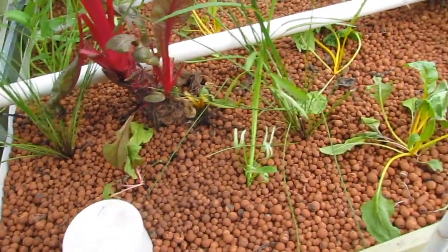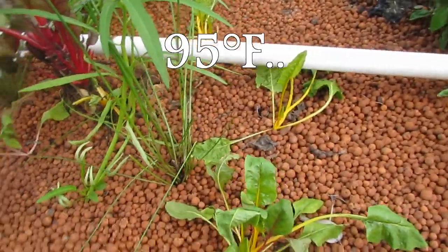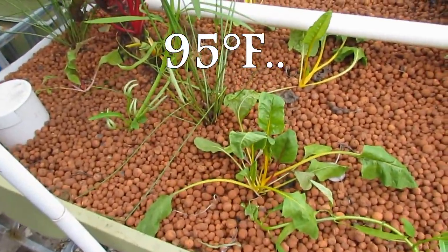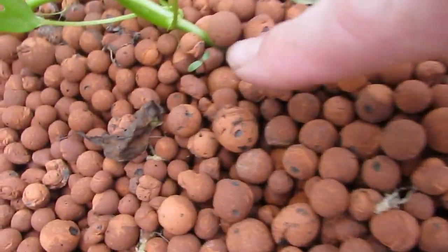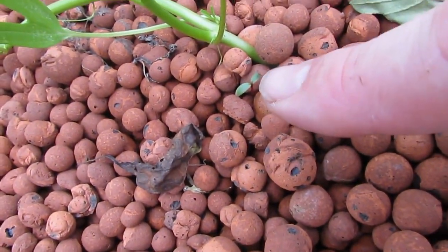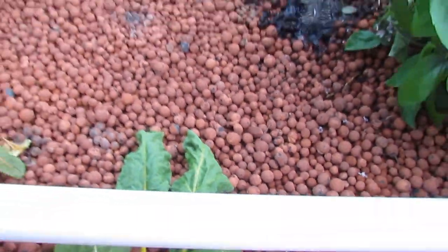Especially in the heat like today - supposed to be up around 35°C - it'd be good to have water coming through the plants all the time. I just noticed a little beetroot popped up here, so they are germinating!